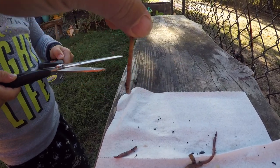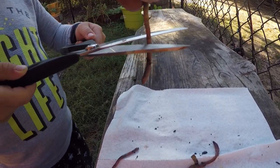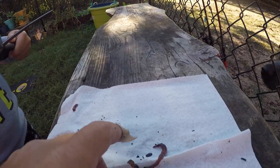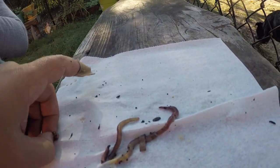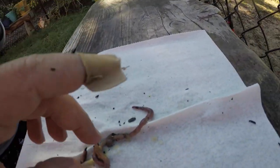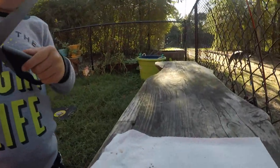I got something on the scissor — that's okay, we'll wash it. Good job! Yeah, that's a great idea. Cut this guy one more time, buddy. We will cut this guy one more time.